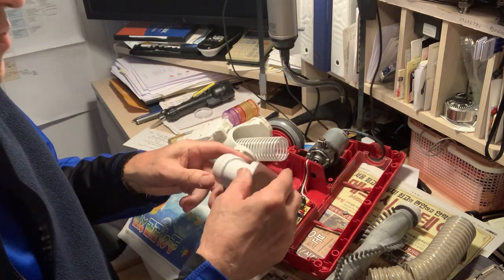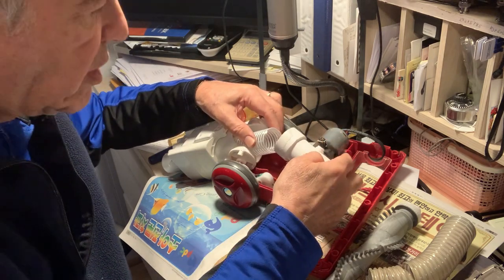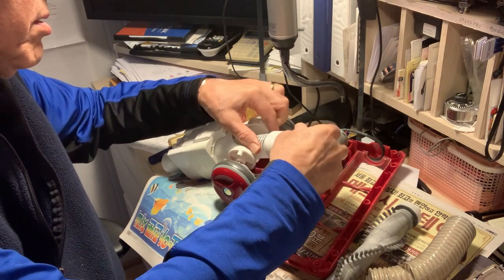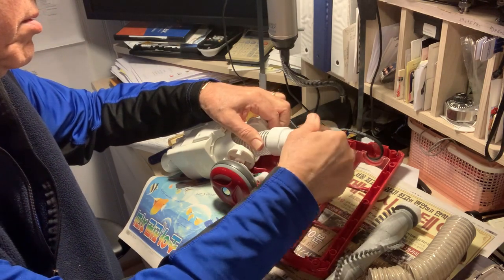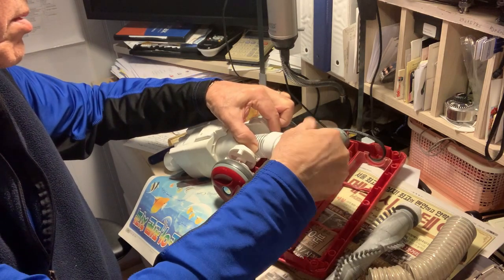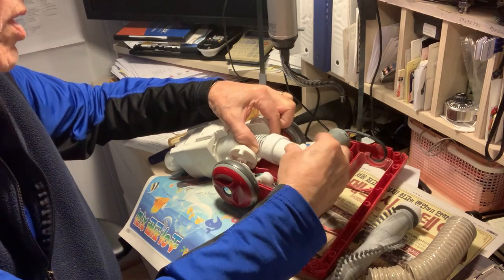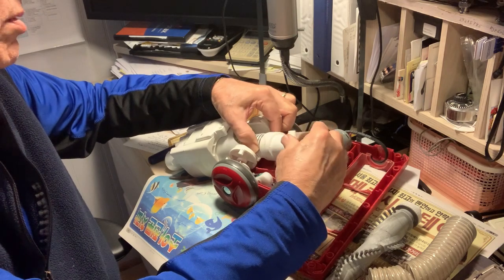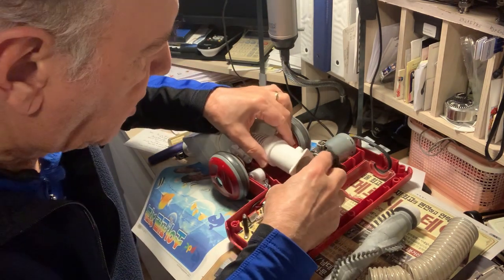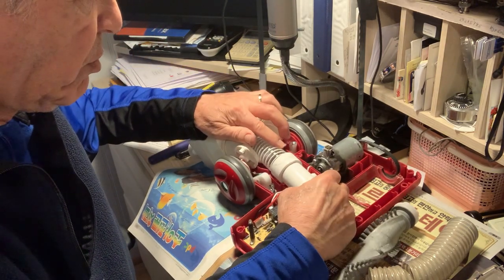I'm going to first turn this now — and again, this is going to be counterclockwise — and put it in all the way. Now the trick is to be able to get this back, so I may have to stretch the hose a little bit.